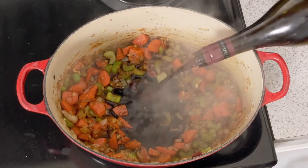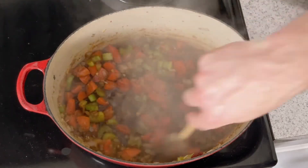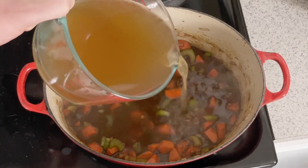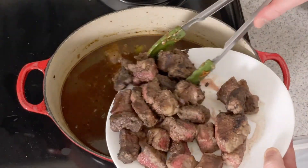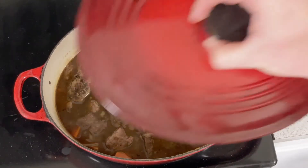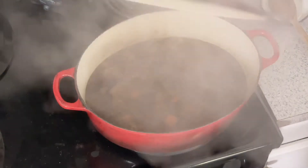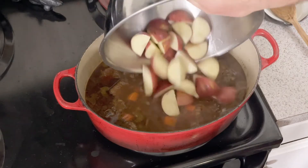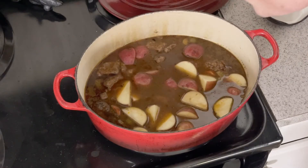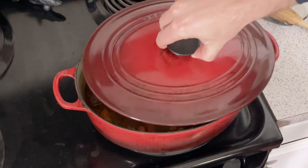Add two cups of dry red wine. Turn the heat up to medium-high and reduce the wine, about five minutes. Once reduced by at least half, add four cups of beef stock. Toss in your bouquet bundle of aromatics and season with salt and pepper. Add the beef chuck and their juices. Bring everything to a simmer and cover for 1.5 hours. One and a half hours later, add the red potatoes from earlier. This is a good time to give everything a stir and taste for seasoning.